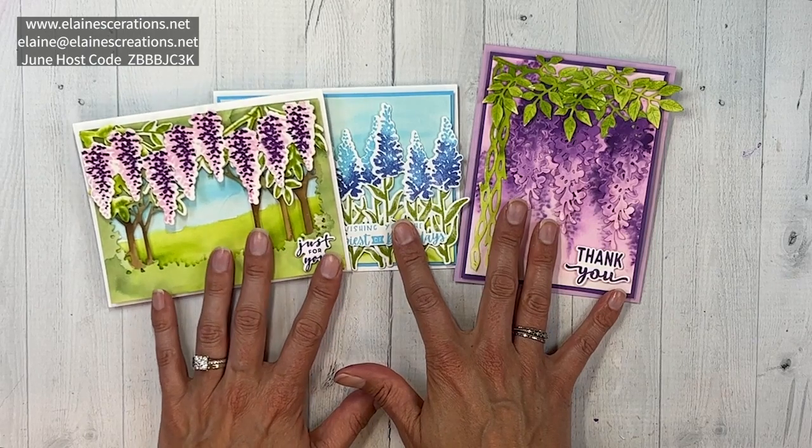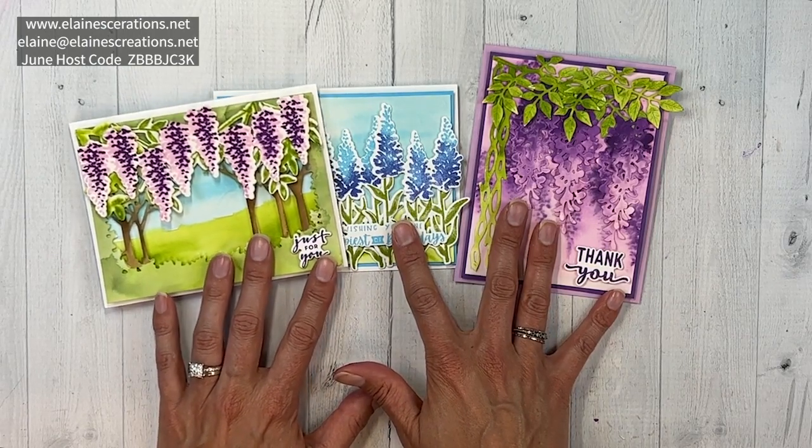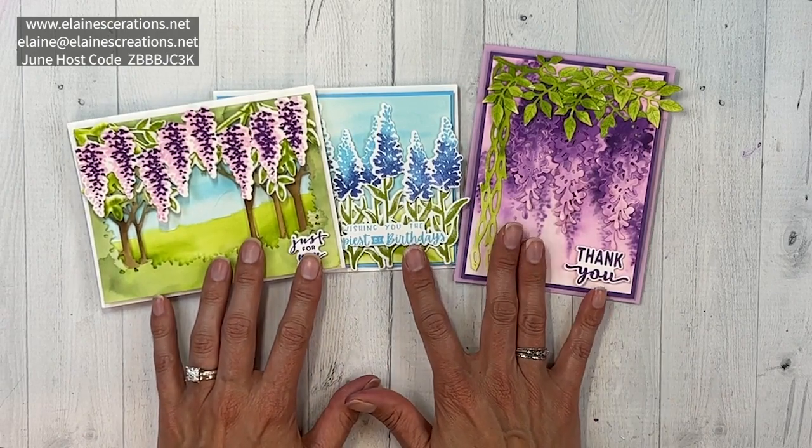Use the current host code or place a $40 order with the current host code and email me to let me know you'd like this card kit and I will send it out to you for free. Thank you so much for watching my video tutorial - I hope you enjoyed it. Please like the video and leave a comment, and don't forget to subscribe to my YouTube channel and click the notification bell so you know every time I go live or post a new video. Thanks again for watching and I'll see you guys next time. Bye!